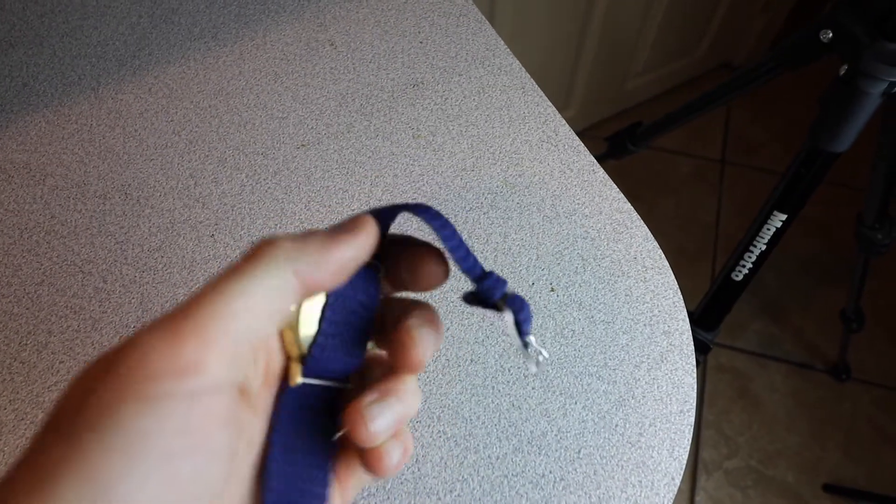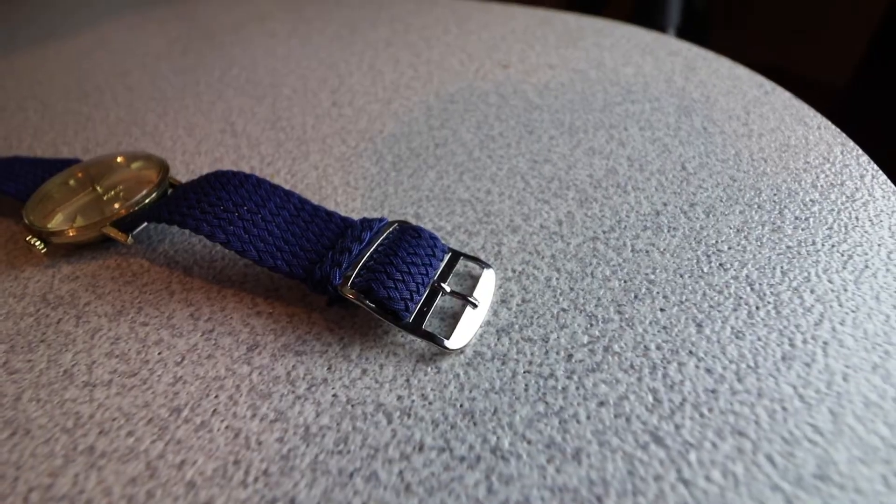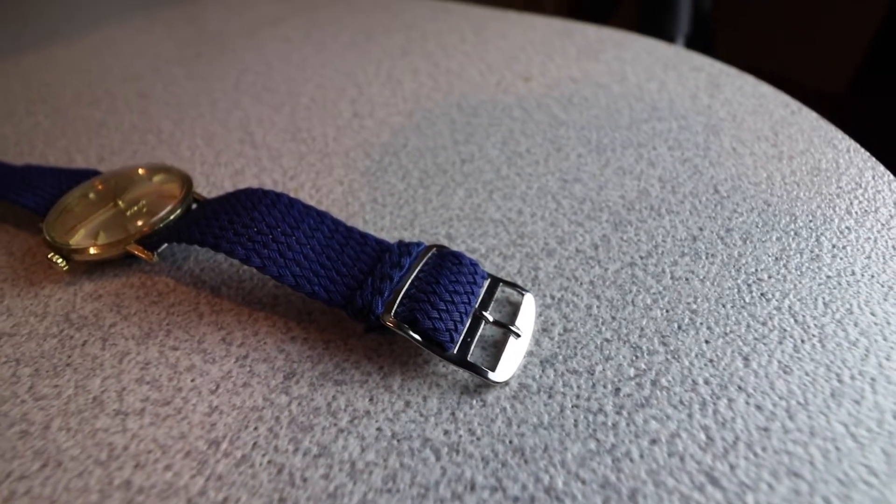The straps are what you would expect for paying $8. I got this Perlon strap because I kind of want to wear this watch a lot more in the summer, and I figured I would need something that would absorb sweat.